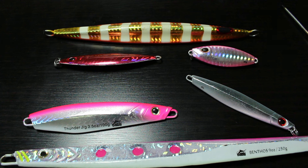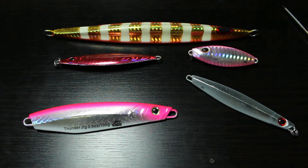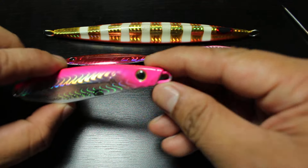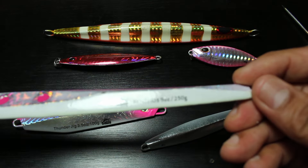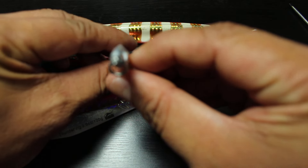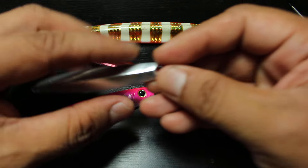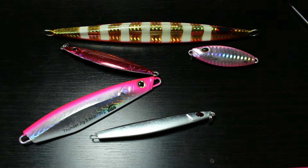First let's talk about fast jigs, because they're the ones that got introduced first. Fast jigs, as you can imagine, come in different shapes and forms. They are symmetrical — so whatever you see on this side, you see on the other side. Some are short like these, and they also come quite long, like this 250 gram jig. They come in different sizes. They usually have angled surfaces to give them action while they're going through the water and when you're jigging.